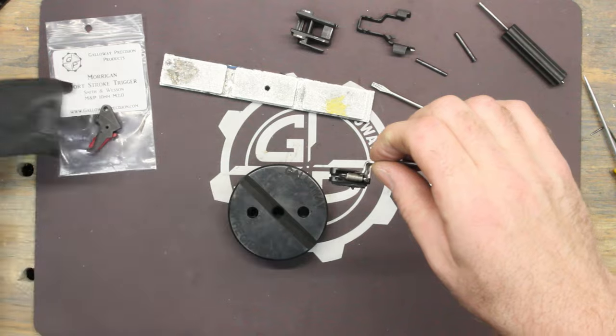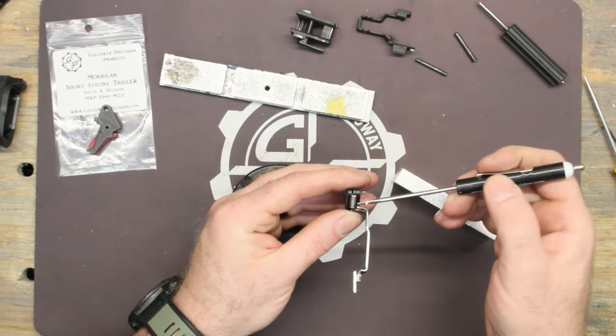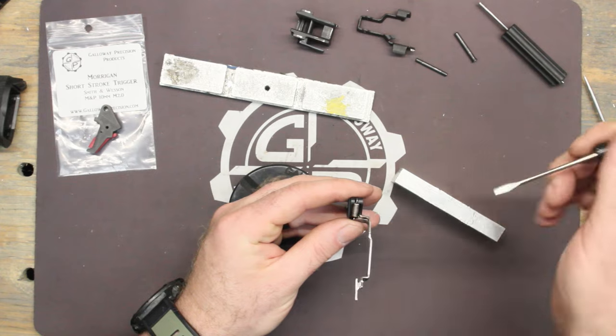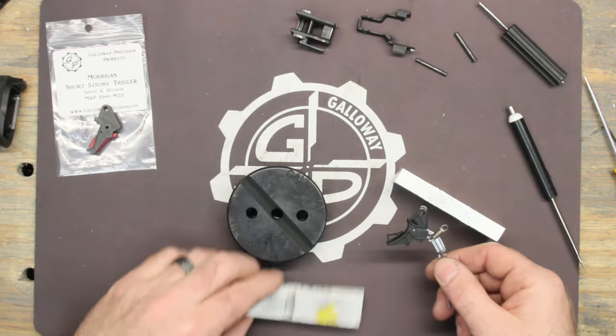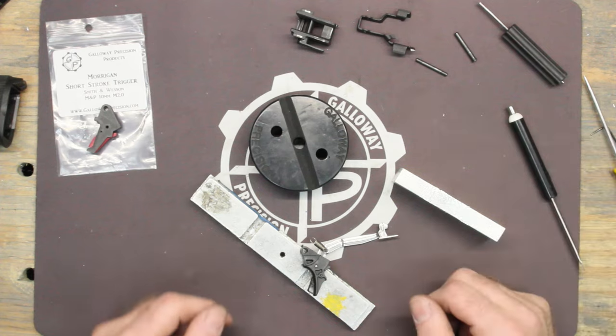Pull this off to the side. When you look at this, you'll notice the small end is at the trigger bar side and the fat end is at the trigger. The opening is up — just reference how they come from the factory. It may fall off, it may not; not a big deal, just put it back on if it does, and that's the orientation it needs to be.